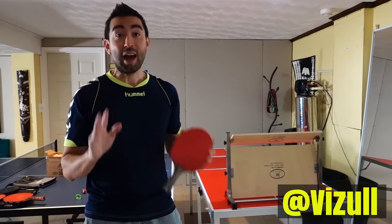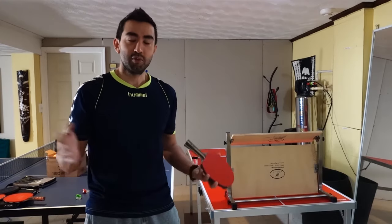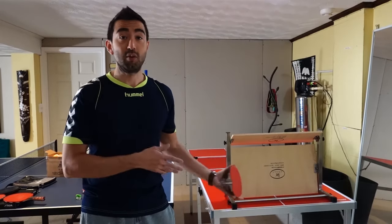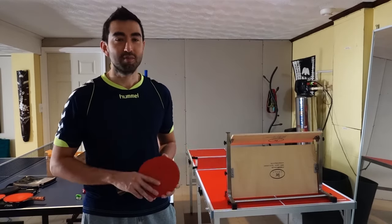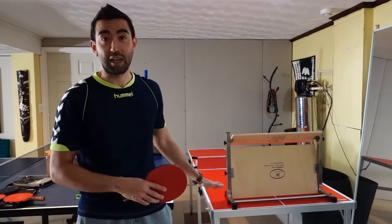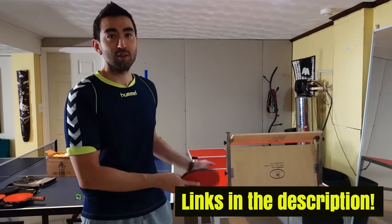I can highly recommend this product if you live in a small space or an apartment, or if you just want to be able to take it with you anywhere. It's extremely easy to carry around and it should fit in the back of your car easily. Just make sure to measure your car and get the measurements of the table if you're interested in taking it anywhere.